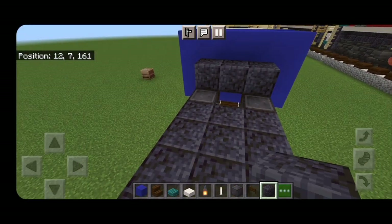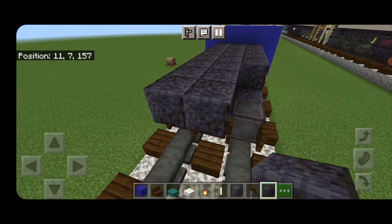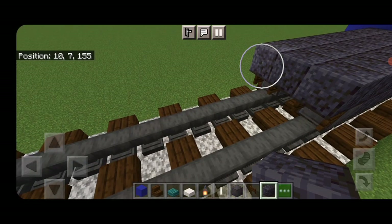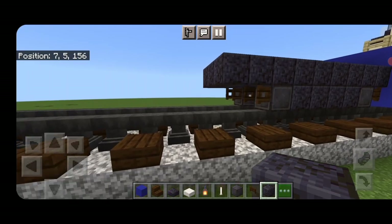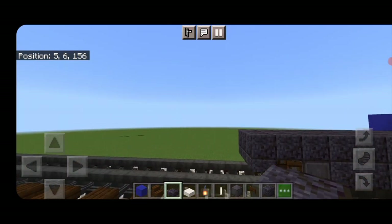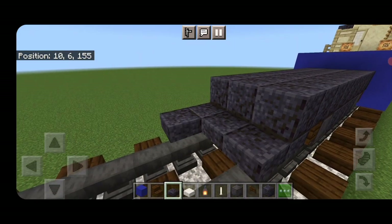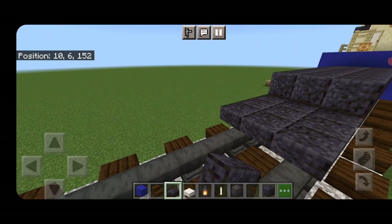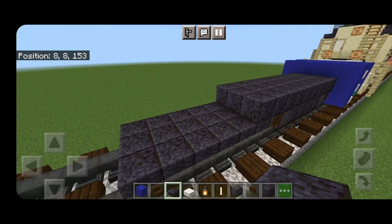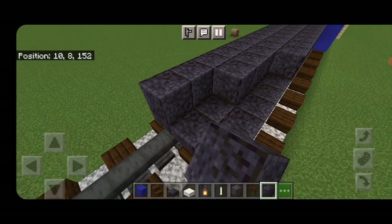On the second layer fill the top middle three with polished blackstone down the length of the truck, coming out one block past where the fence gates are. Then put three polished blackstone slabs on the bottom and extend three wide of polished blackstone slabs another five blocks long. Once it's five blocks long, do a three by five of polished blackstone on top.